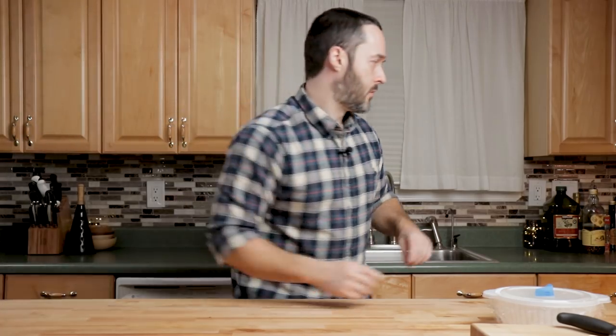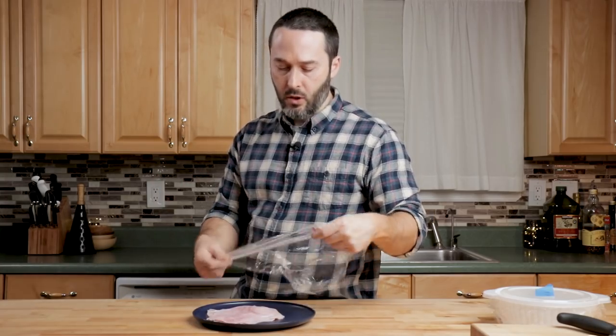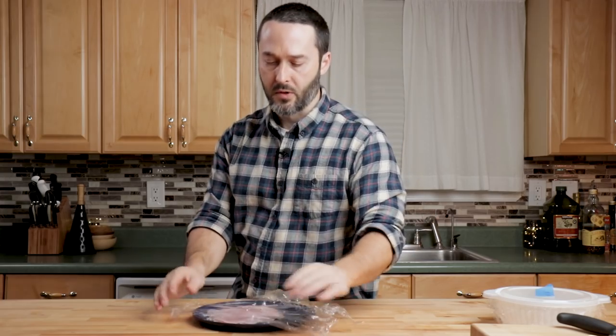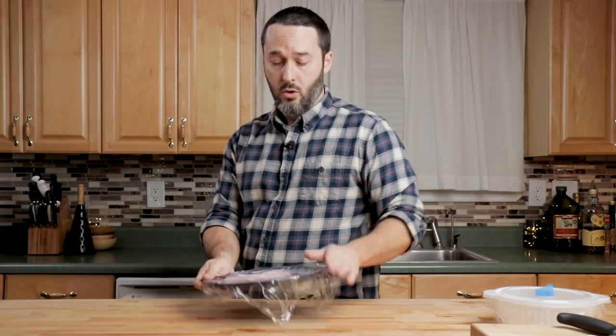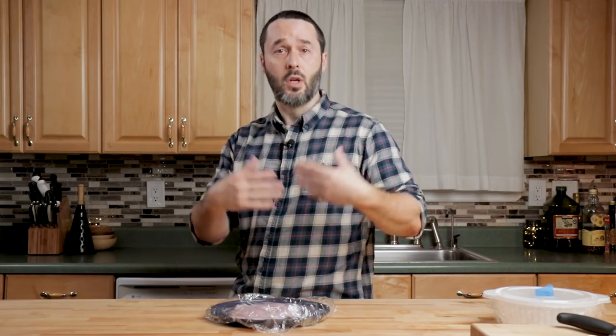We're going to make two calzones — a plain one and a ham one. Right here I have Boar's Head boiled ham; Boar's Head is great, great cold cuts. You can use prosciutto, salami, really anything you want. If you use sausage, nice slices of sausage, make sure your sausage is already cooked — it won't cook in time if you're using raw sausage in the calzone.